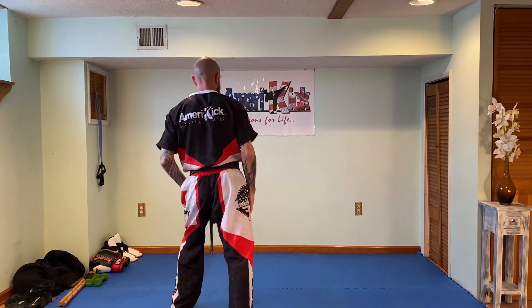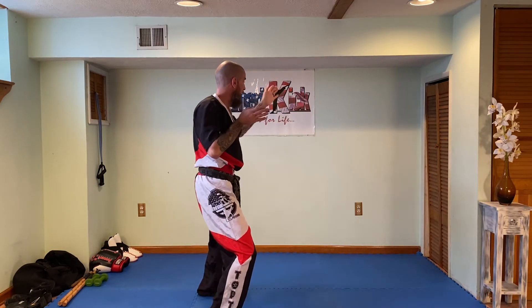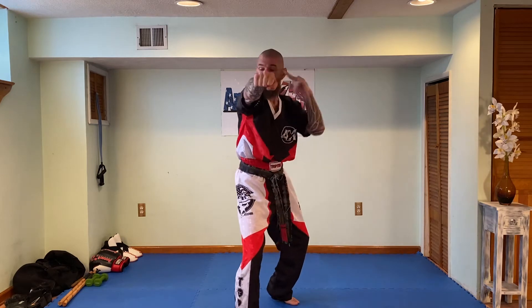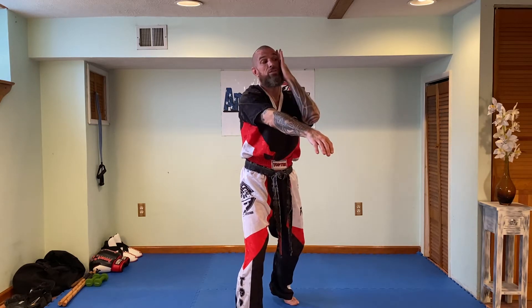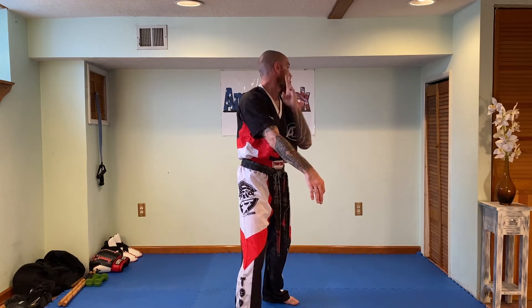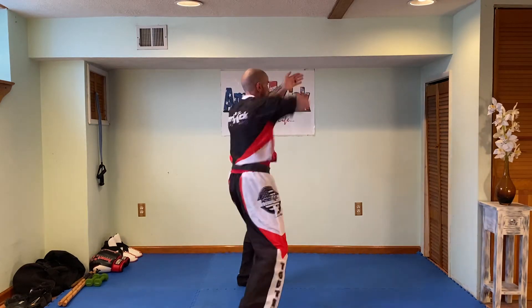Dodge the right punch, parry the right punch, counter with your own right Ridge Hand, follow with your own left palm, and then your right elbow. Here's the jab — step to your left, left hand parry, your right arm comes underneath with the Ridge Hand, your left hand follows with the side palm behind the ear to the temple, finishing with the right elbow to the face. Block, Ridge Hand, Palm, Elbow.